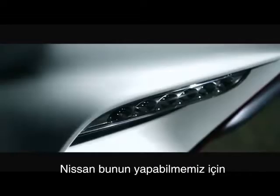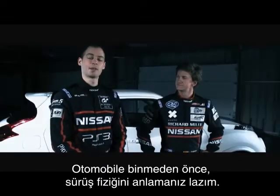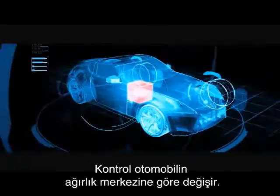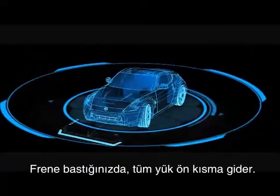To do that, Nissan has given us the first Juke Nismo straight from the production line. Before you get in the car, you need to understand the physics of driving. All forces work through the car's center of gravity. When you brake, all the weight goes on the front.